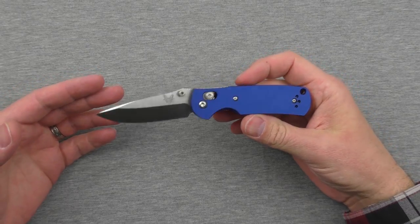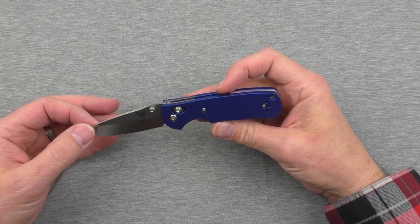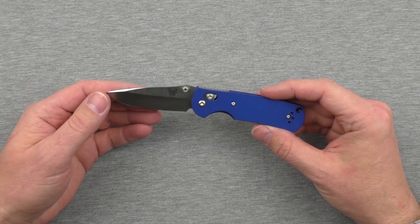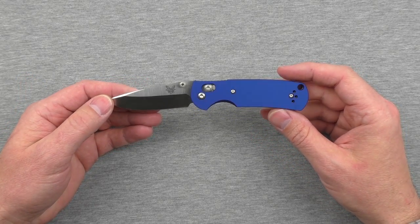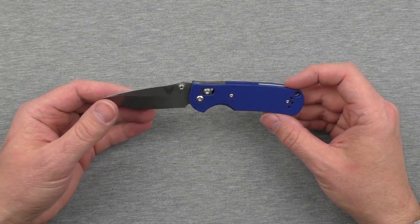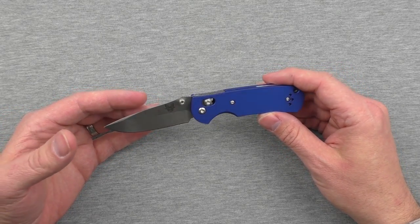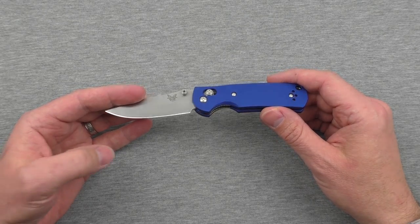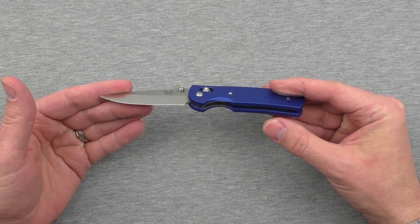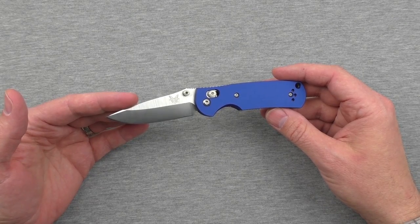Hey guys, welcome back and thanks for tuning in — welcome back to the reviewing table. It's been quite a while since we've done any reviews here, sat down together and talked about knives and other gear. Today, as you see from the title, we are talking about five awful features on five awesome knives — knives you'll love, but where, as you get nitpicky, you'll look at little features and go, 'I wish that wasn't there.'